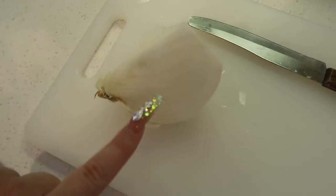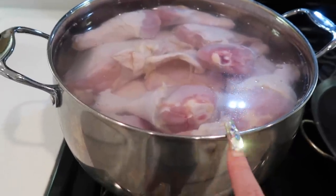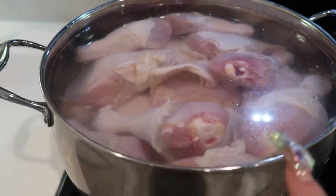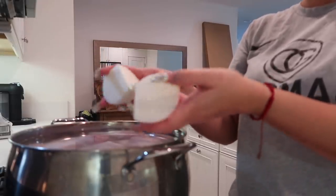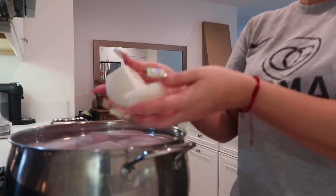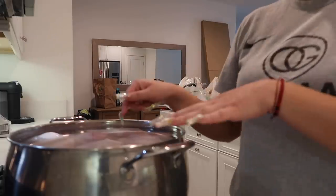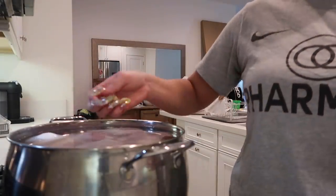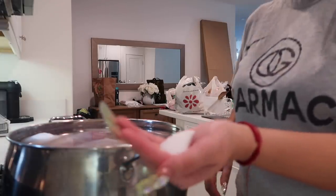You're also going to need garlic and white onion. The first thing I'm doing is boiling the chicken. I'm adding white onion — a little more than half — since I'm making a lot of chicken, plus a handful of garlic cloves and salt to your liking.